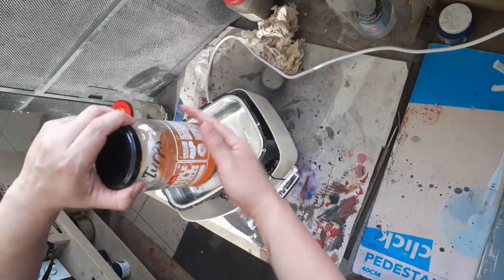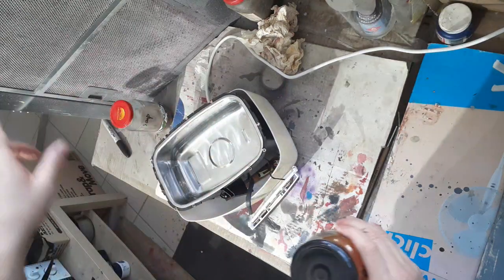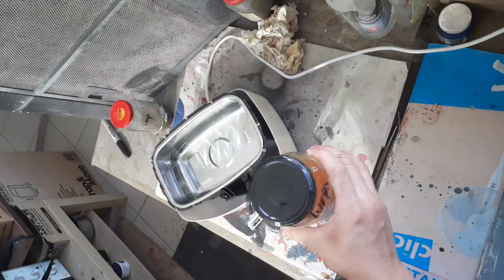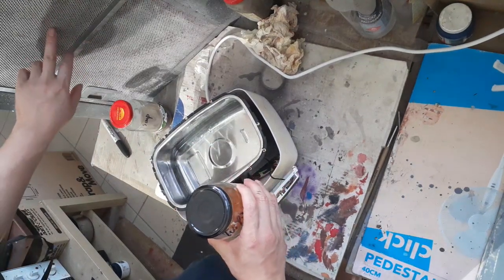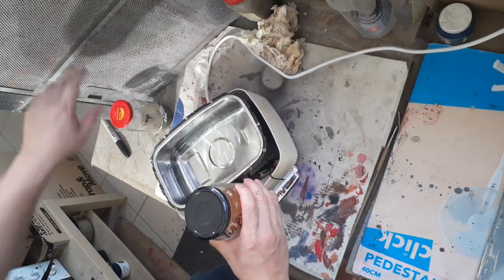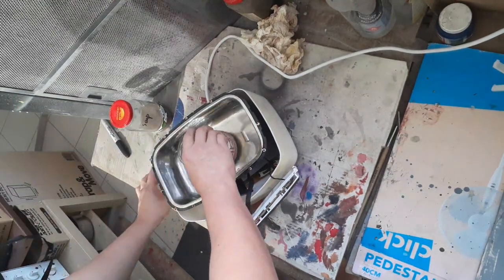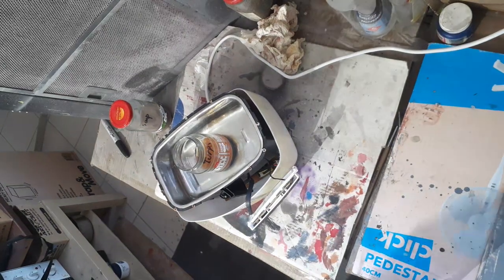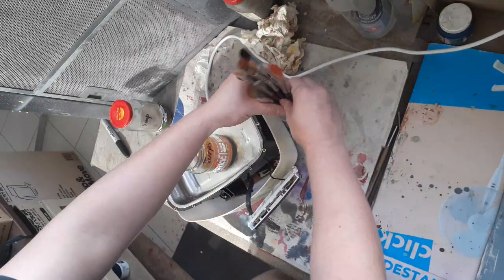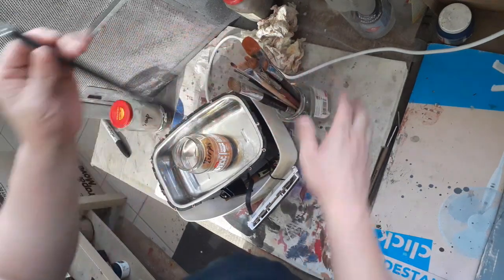It's important to make sure you have ventilation when you're working with solvents. Usually I have a big exhaust fan turned on as well, but today since I'm talking in the video I won't have that on so it doesn't get too annoying. Here are my dirty brushes.